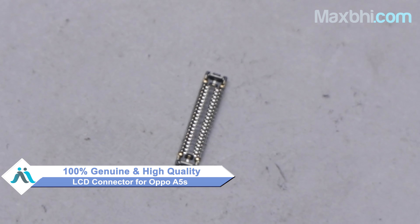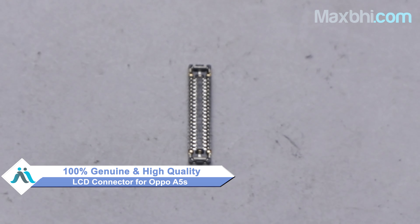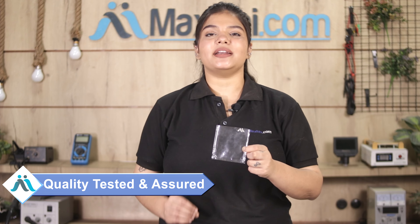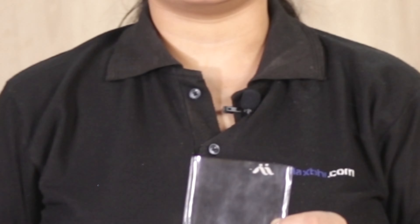Our website MaxBee.com has a new OPPO A5S LCD connector for your phone. This LCD connector is a 100% genuine quality product which works similar to your original product with a perfect fit for OPPO A5S. This LCD connector is inspected by our quality team, and after the quality is assured, it is sent to you.